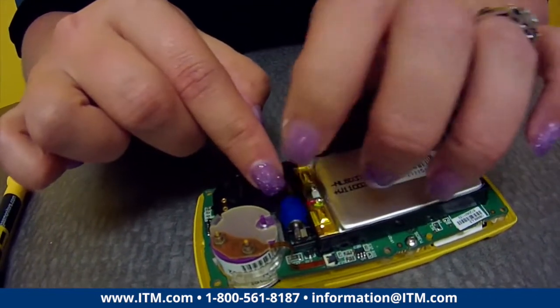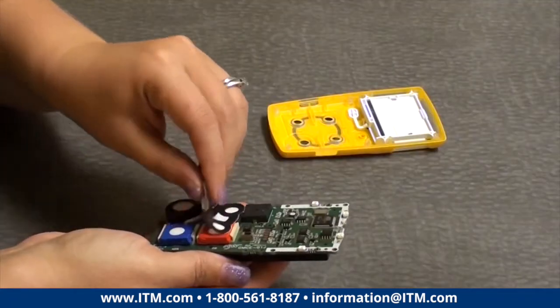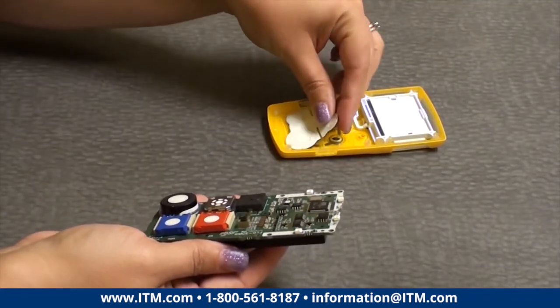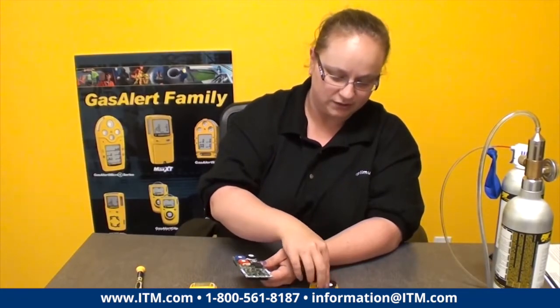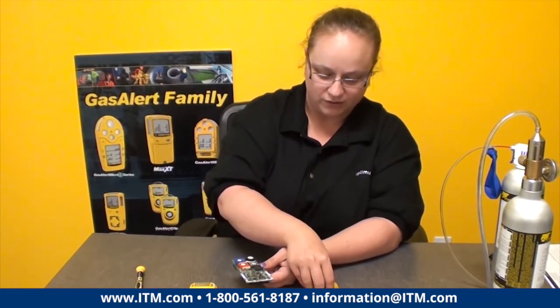There's this little blue thing — this is your audible alarm, and it just sits in the little area between the oxygen sensor and the battery. Just make sure that it gets put back in there; it only fits one way. This is your sensor filter screen — these are also replaceable and really simple for you to replace. They just go between the sensors and the front of the unit.